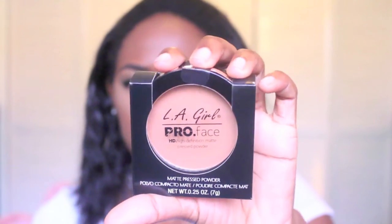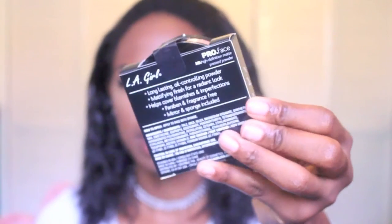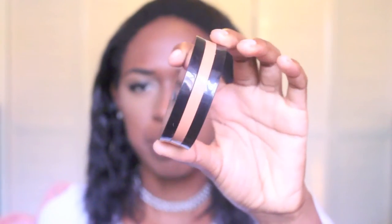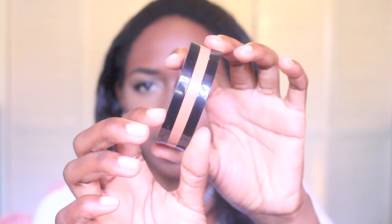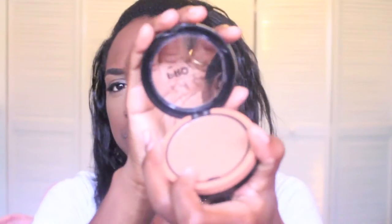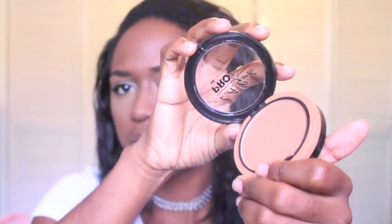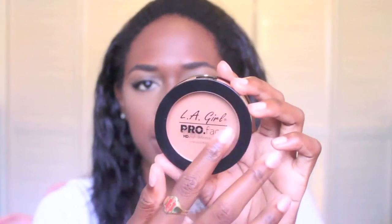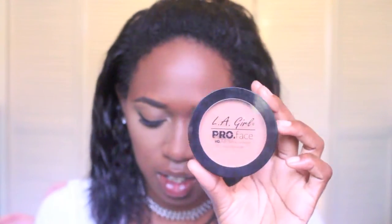This is what it looks like, and this is the box that it comes in. When you open it, this is what the packaging of the powder looks like. It is kind of bulky — it's really thick and you don't really get all this product. You open it in front to get the powder, and then underneath is a mirror and a powder sponge.